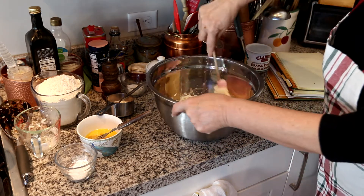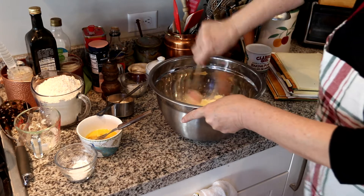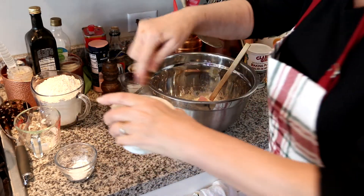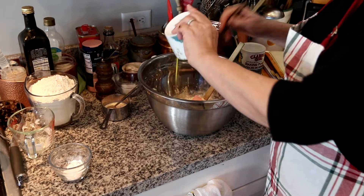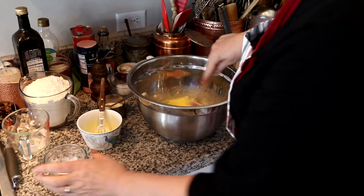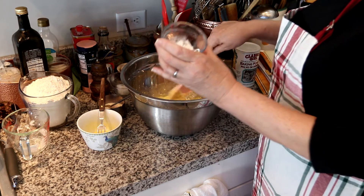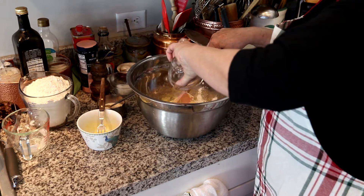Cream together the butter and the sugar. We're doing it old school, the way I was shown. I have two beaten eggs to incorporate. Then I like to add the baking powder — one and a half teaspoons — and one teaspoon of cardamom. It has to be cardamom to be Icelandic!